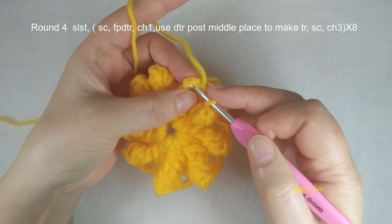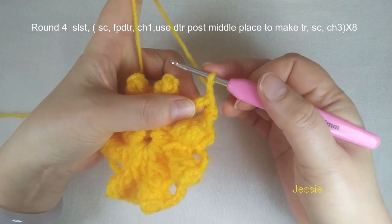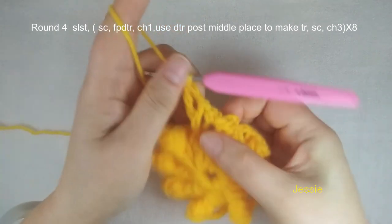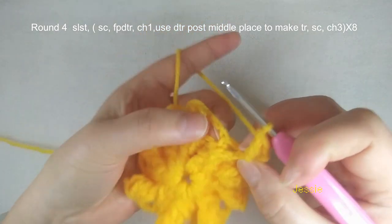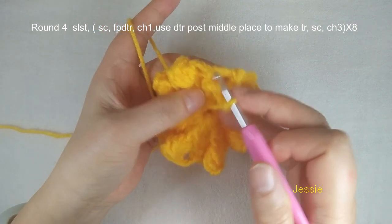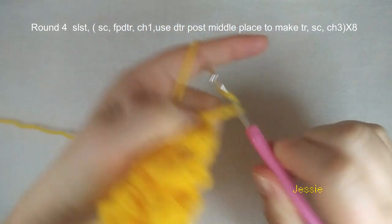Then we use this post we just made — the front post double triple crochet post — find the middle place. You use two loops, and to make one regular triple crochet: yarn over one, two, we use this middle place with two loops, we have four loops — one, two, three — finish the triple crochet. See here it is like a V-shape. Finish this triple crochet, then we do single crochet — two single crochet. We have two chain 3 spaces; we use the right side one first, now we use the left side of this chain 3 space, we make one single crochet. Finish this single crochet, we do chain 3, then you repeat.